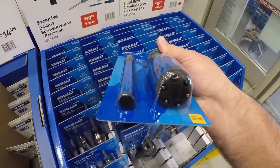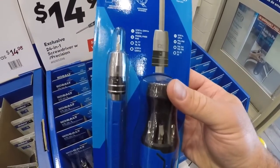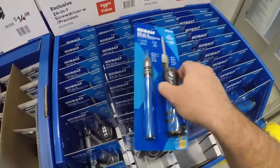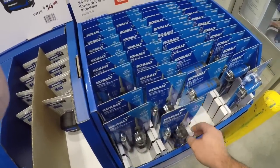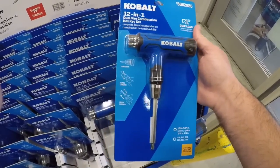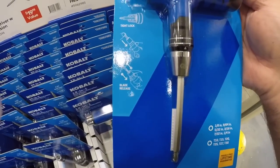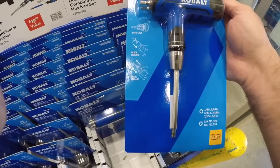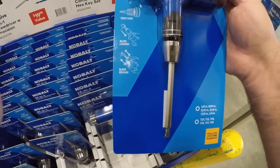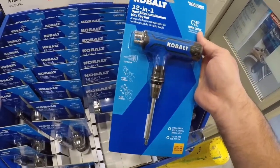It's got bit storage in the handle. You get the quick load system — I've never seen that before. Then we got the T-handle bit set. They're really coming out with this quick load system, which is nice. Blade loading, blade release, bit storage in the handle — hmm, interesting.